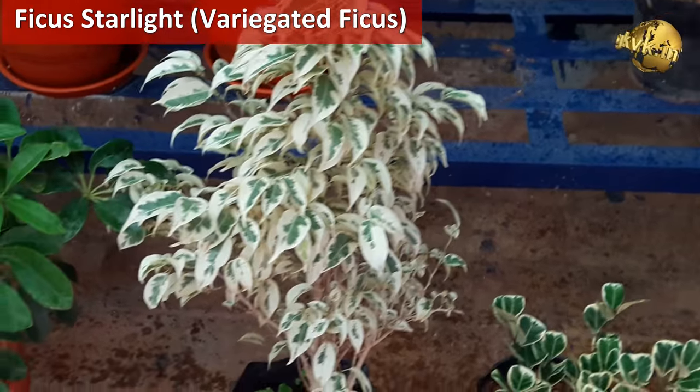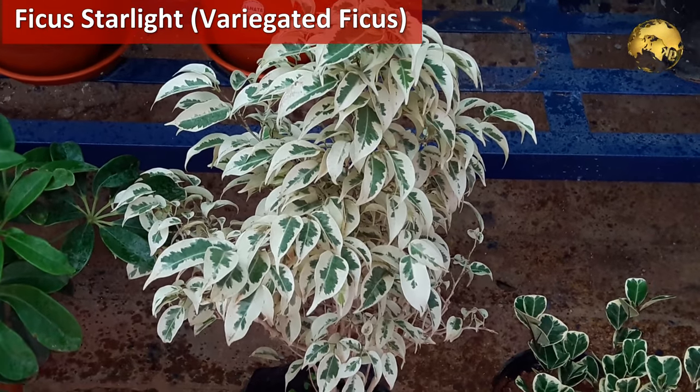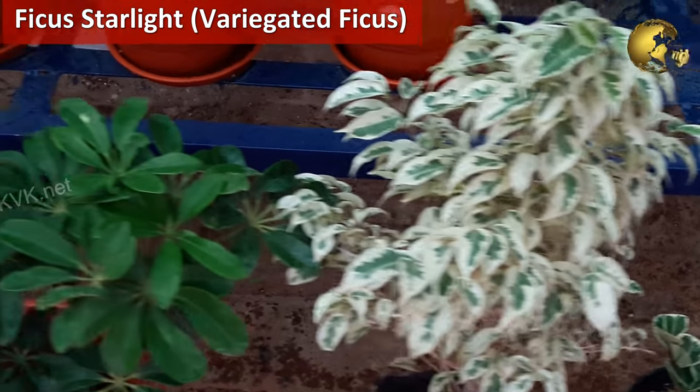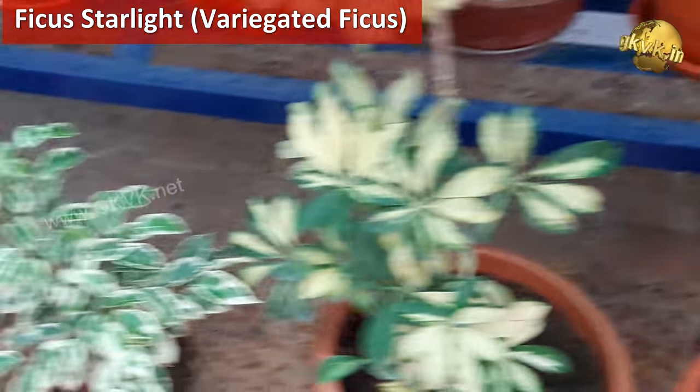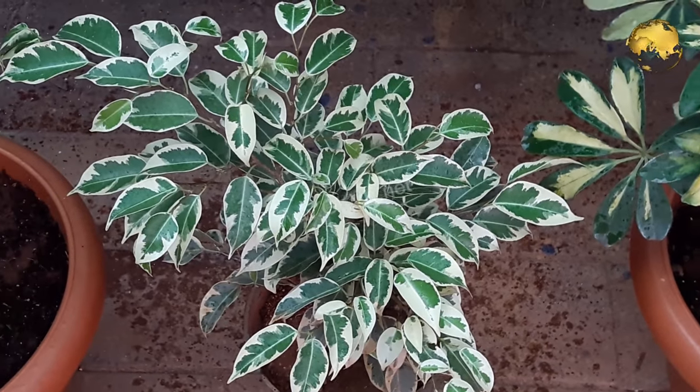The second variety is Starlight Ficus or Ficus Starlight. This is a variegated version of the ficus tree. The leaf shape and features are similar to the Weeping Fig, with beautiful marginated leaves with a creamy white pattern.